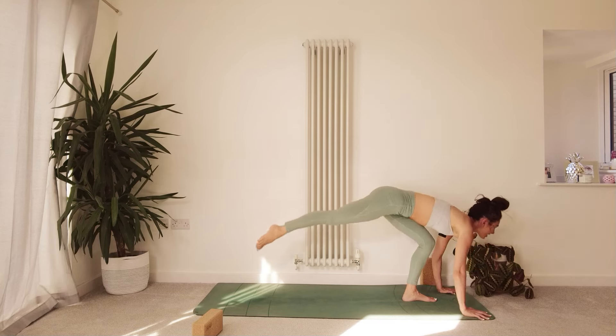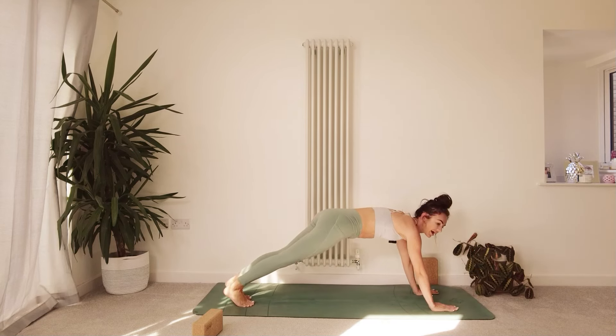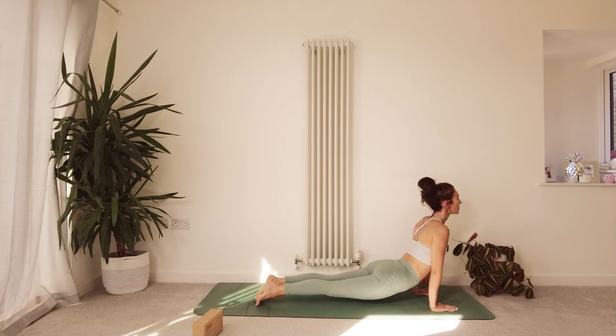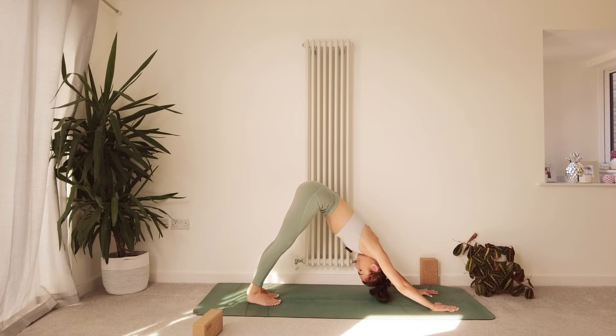Take a big step back with the right leg and the left leg and vinyasa — inhale upward facing dog or cobra, exhale downward facing dog. Take a moment to check in with the body.